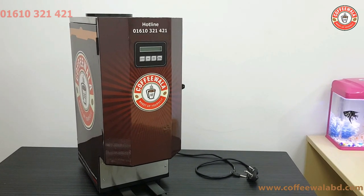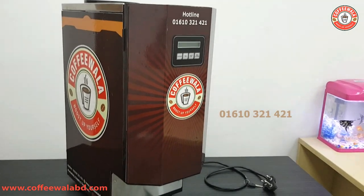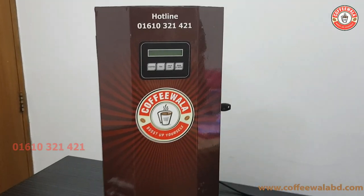Hello, Assalamualaikum. Welcome to the camera. Today we are going to show you a coffee. How do we do this?